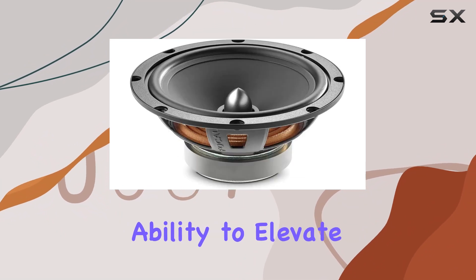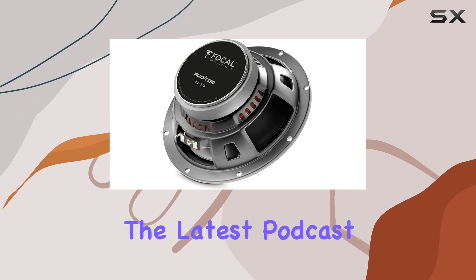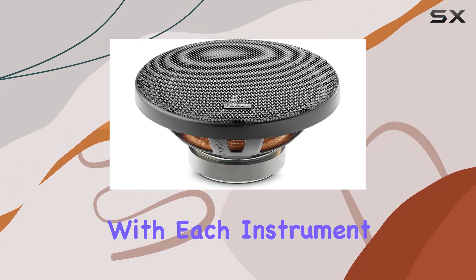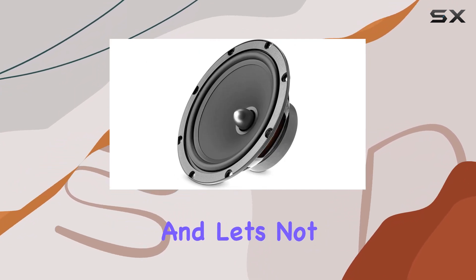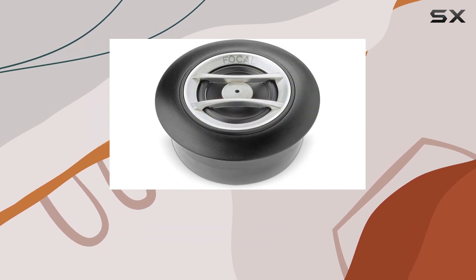What really sets these speakers apart is their ability to elevate your listening experience. Whether you're jamming out to your favorite tunes or enjoying the latest podcast, the soundstage they create is nothing short of impressive, with each instrument and vocal coming through with stunning detail and accuracy.